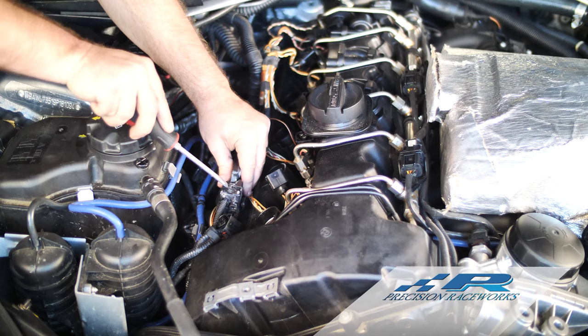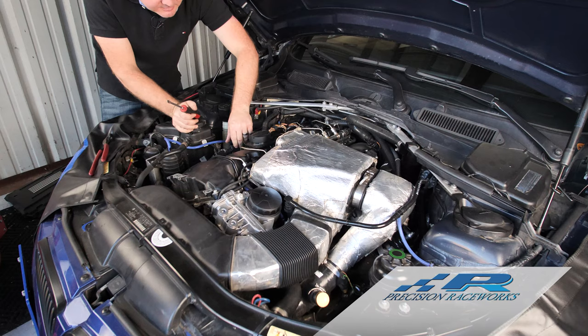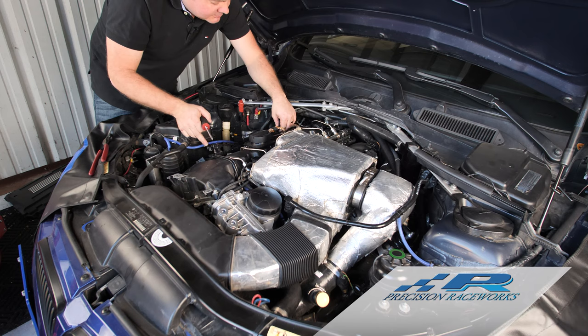Slide the screwdriver underneath, pry it up a little bit, work it up and over. That first one is normally the hardest — the ones after that have a tendency to go a little quicker and easier. Work your way down the line, prying each one of those up, and you can see the cover starting to come off.